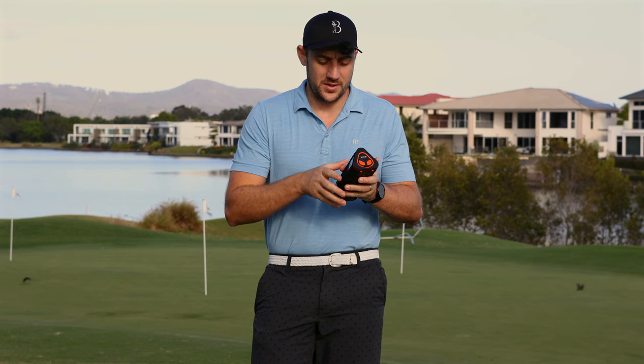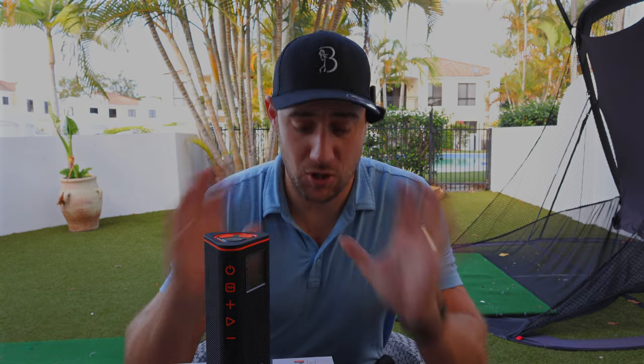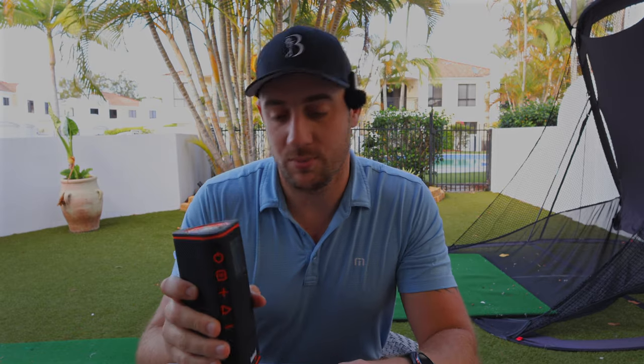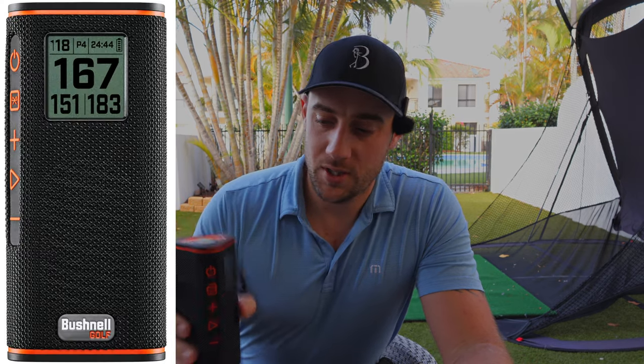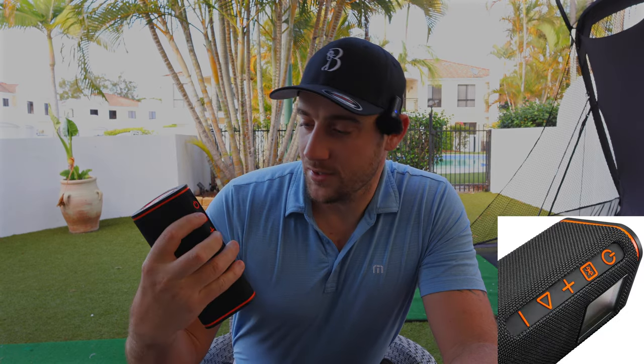We decided to jump back here in the backyard and finish this review because this is awesome and you need to check it out. There are so many different functions. There is the LCD display screen, which is really cool because it shows you the front, middle, and back of the pin. So say someone wants portable music but their group doesn't want music — that doesn't mean this becomes useless, because you've still got your front, middle, and back GPS distances to play to the pins. Then when you're not near them, you can just flick the music on at the touch of a button.